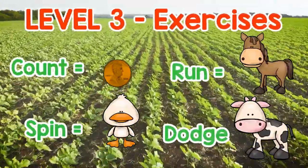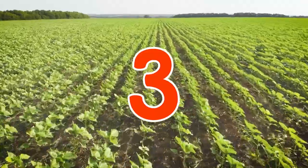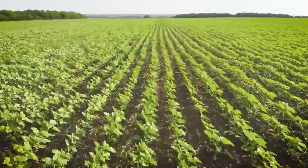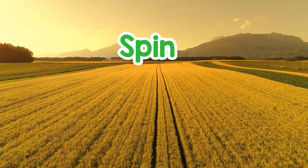Level 3 Exercises: Count, Spin, Run, Dodge. 3, 2, 1. Run. Dodge. Dodge. Spin.